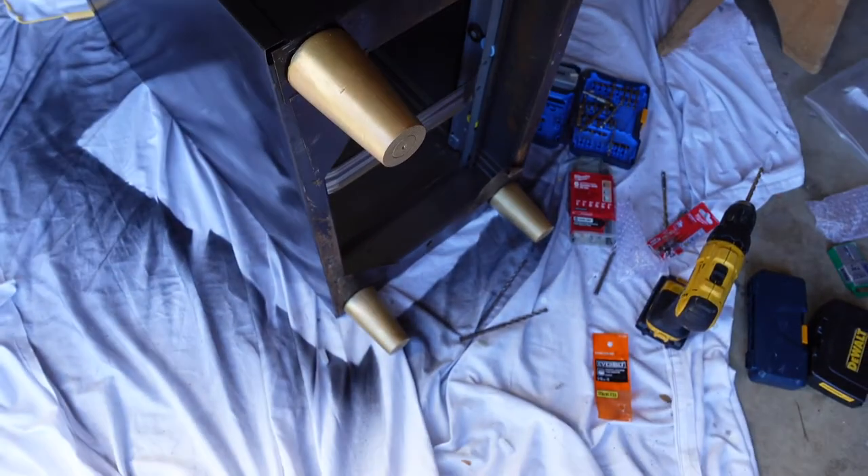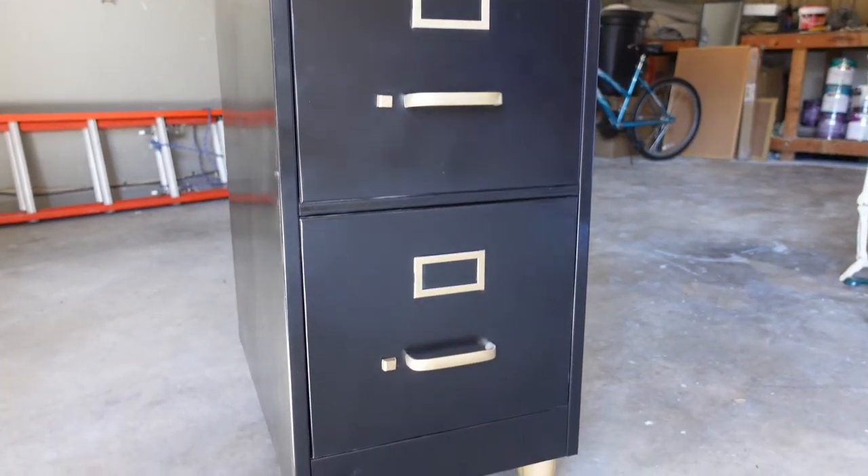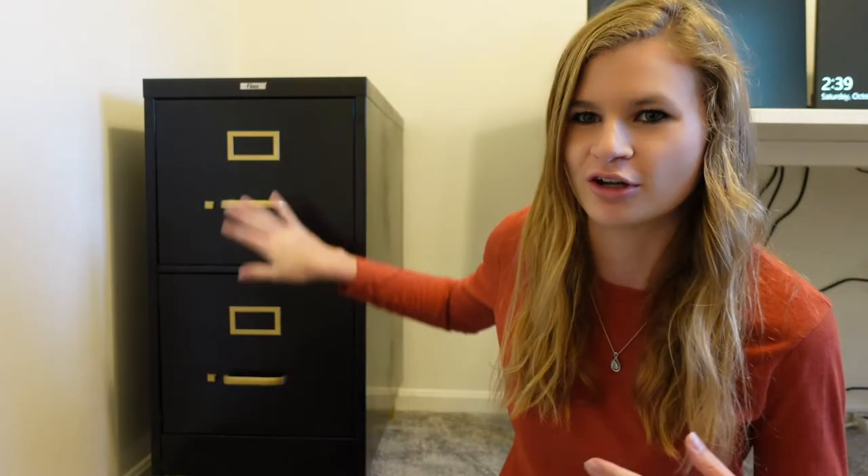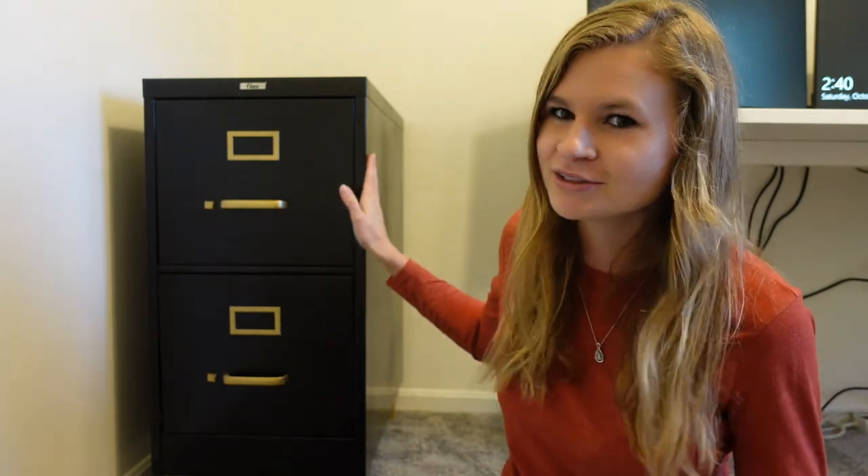The project was super easy — the only reason it took more than a day or two was waiting for the legs to arrive from Amazon. I ordered the legs after I'd already started the hardware and spray painting, so it was just a couple days of waiting. I hope this shows how easy and rewarding something like this can be — I spent $6 on the filing cabinet, $8 total on spray paint, and $16.99 on the legs. Such a cheap project! Thanks for watching, see you next time!